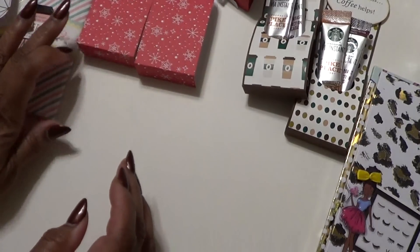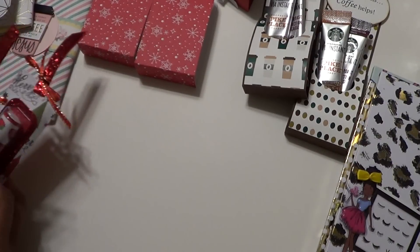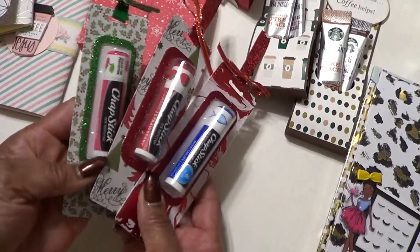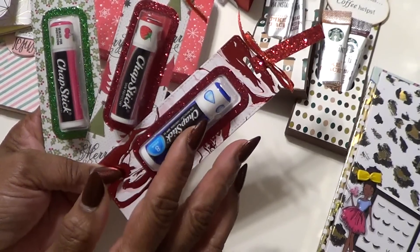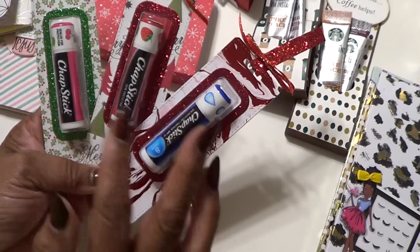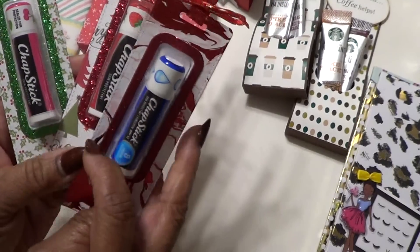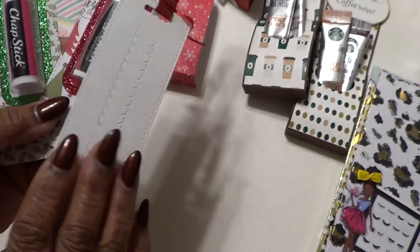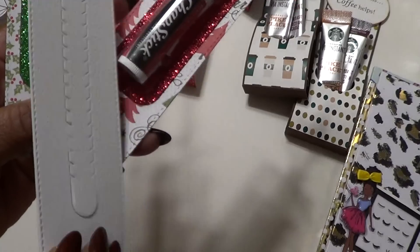I also did some lip balm holders using My Favorite Things lip balm die and the pouches. I also get the chapsticks from Sam's — there are 12 in the pack, so that's how many I do: 12. I just use glitter paper to do this part around here, and I did have the tear strip, so I do that also.